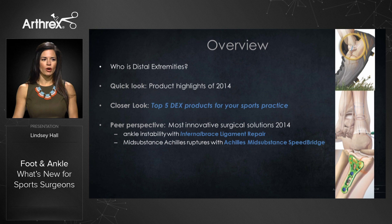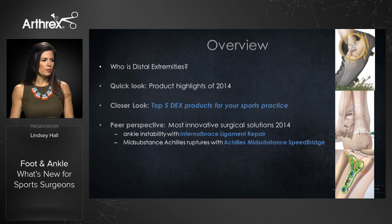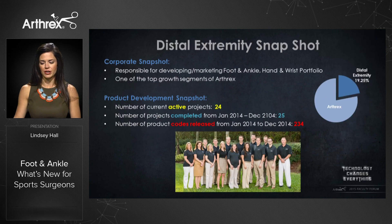I'm going to quickly give you an overview of who is distal extremities and give you a quick look at some of our product highlights for 2014. Then we'll jump into a closer look at the five DX products for your sports practice, before I turn it over to your peers for a perspective on our most innovative surgical solutions for 2014, which include ankle instability with the internal brace ligament repair system and mid-substance Achilles ruptures with the Achilles mid-substance speed bridge.